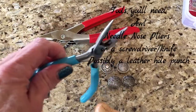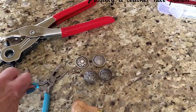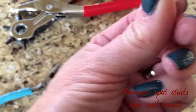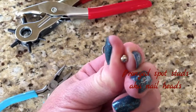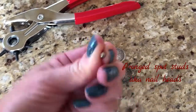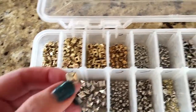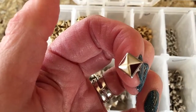You'll also need some plain needle nose pliers, like you use for jewelry making. You'll need some little rivets — you can order these online. These are four millimeter and they're round nickel, but you can get different sizes. I've got all kinds of rivets, including these little square pyramid ones.